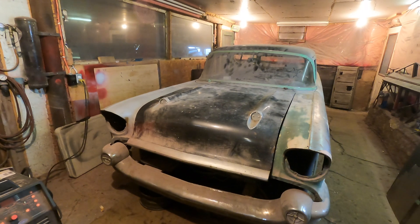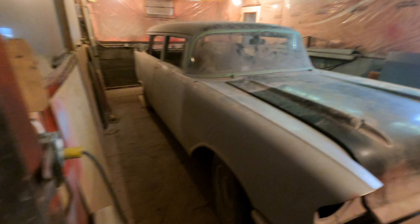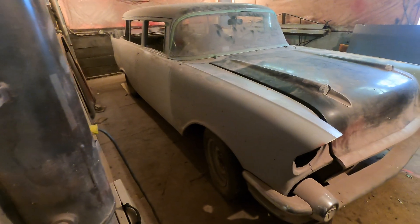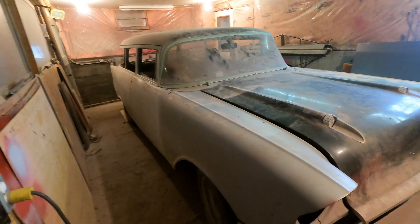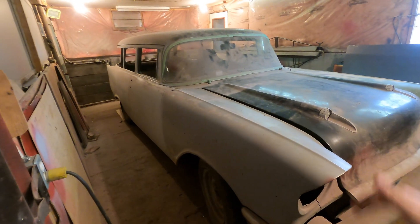Yeah, it's a pretty sweet car. I like this thing. I'd like to see it move and get done. So you guys gotta comment down there — I need your help. It'd be really appreciated. Even though he'll still procrastinate, but that's okay.